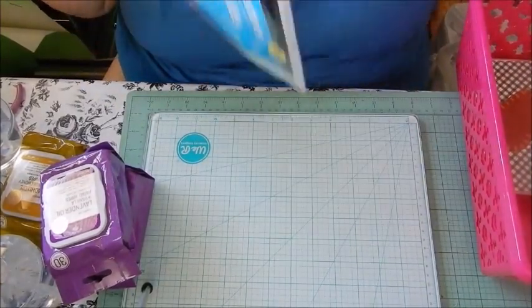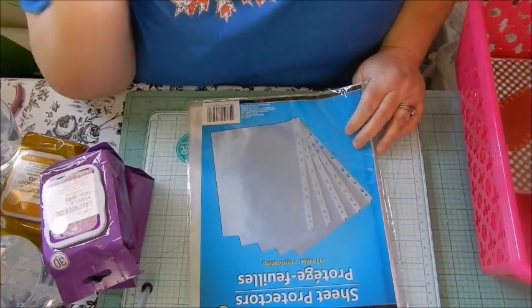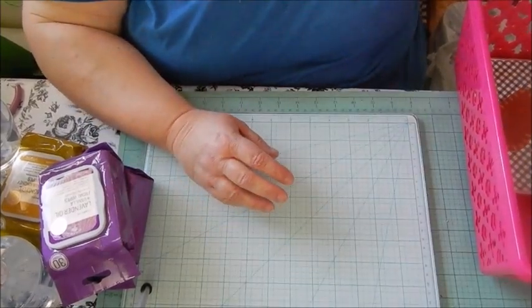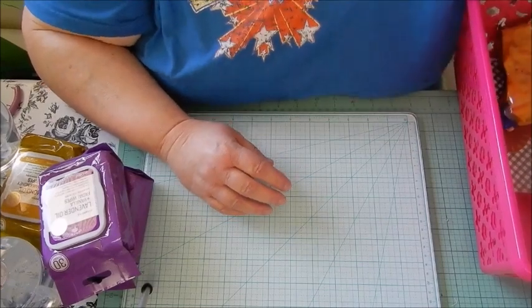I picked up these sheet protectors because I'm going to be printing recipes. I've been doing a lot of baking and cooking — crock pot cooking — so I'm going to be printing recipes off, putting them in these sheet protectors, and putting them in a binder. I thought that was a good idea.